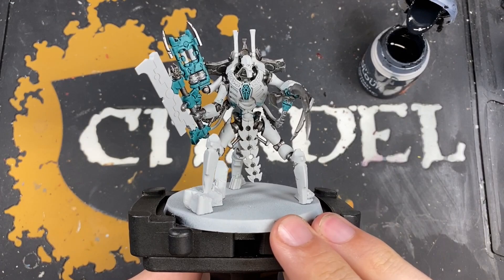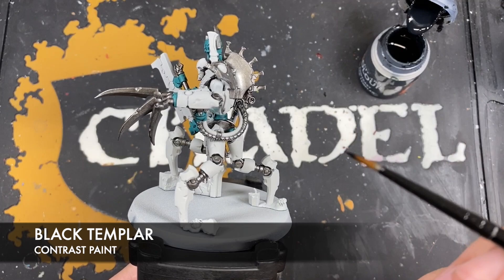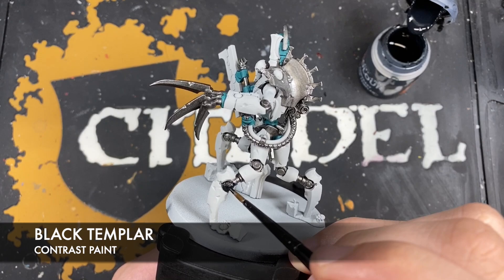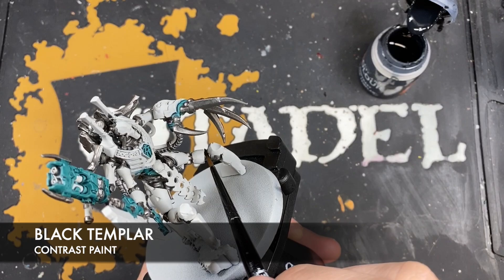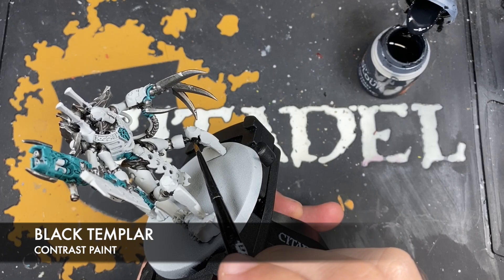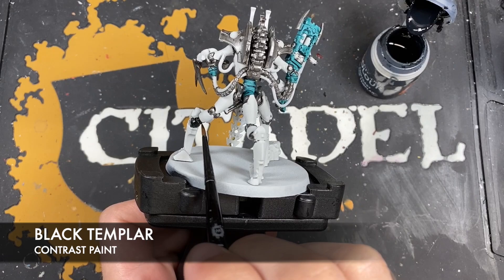With all that Iron Warriors applied, it's now time to add the black Templar, and we're going to do this in two different ways. First, for all that industrial black, take a bit of black Templar on your brush and coat it all over those sections — giving us a really dark industrial metal feel. It's always important with contrast to do the whole section when you start it, because otherwise you get drying lines and streaks.